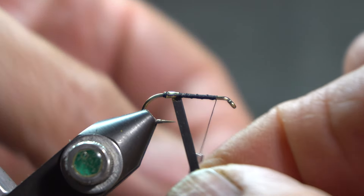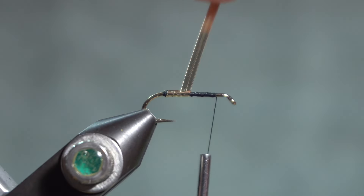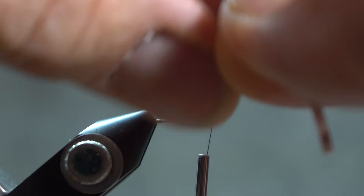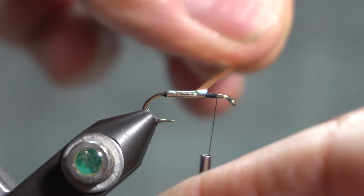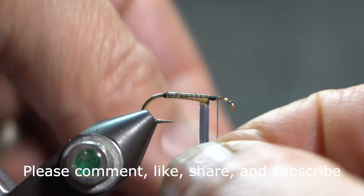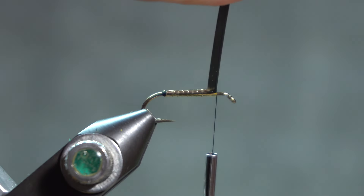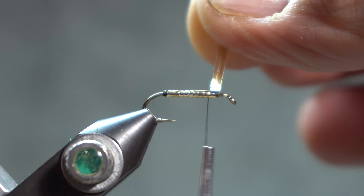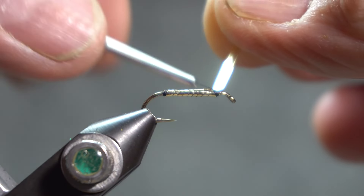I'm going to try to pull that nice and tight with overlapping wraps and see if I can get it to lay down without bulking up at the end. I probably could have grabbed that with my hackle pliers but I didn't. Leave plenty of room up in front for a head and to tie in the marabou. So — gold body.